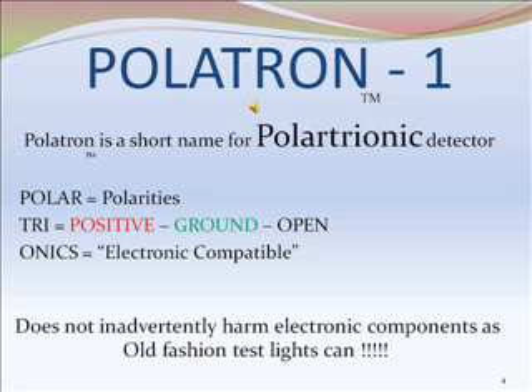The name Politron is short for the name Polartrionic. Polar, meaning polarities. Tri, meaning positive, ground, and open. Onyx, electronic compatible.